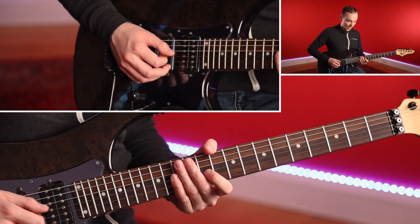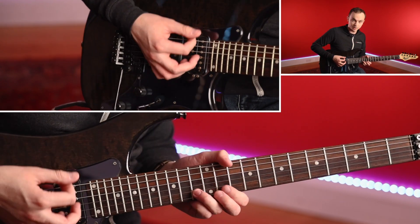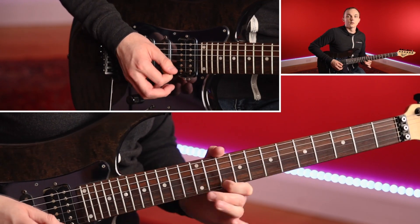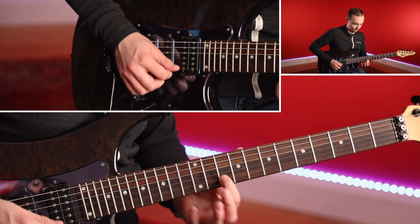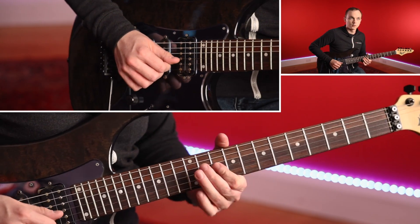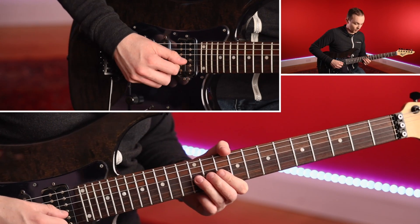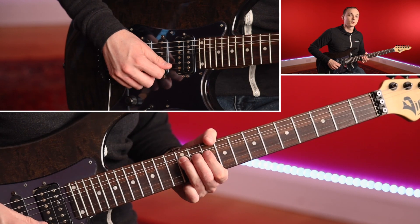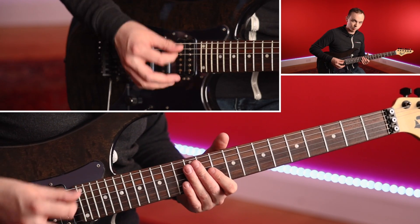We finish that lick with a big bend on the 13th fret of B, up a tone. Release the bend, pick the note normally, then fret 10 on the B. So that was 12 on the G string, bend up a tone, release, and then 12, 10. Let me just play it a bit slower.